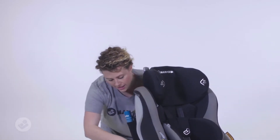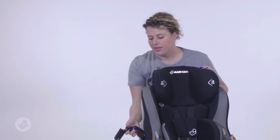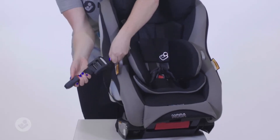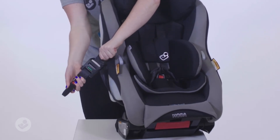Now to use ISOFIX, you can locate the ISOFIX connectors on the side of your car seat. And to install, all you need to do is find your anchor point in the back seat of your car, connect the ISOFIX connectors to your point, click it in and pull it. Now when it goes green, it means that you've installed your car seat correctly.